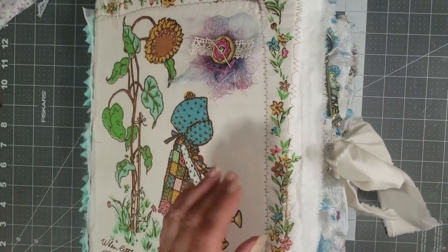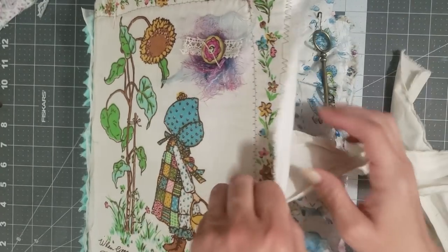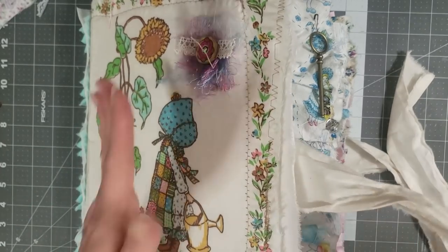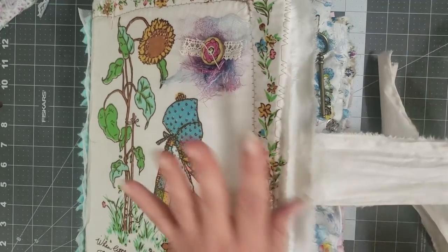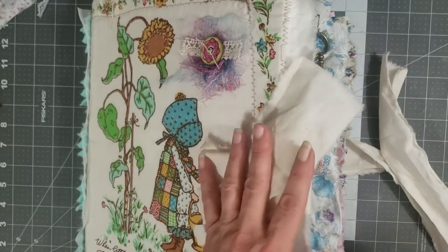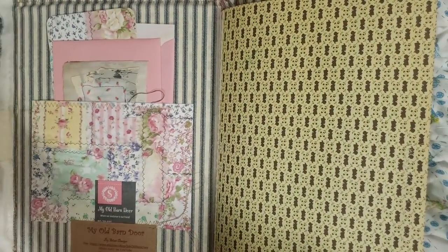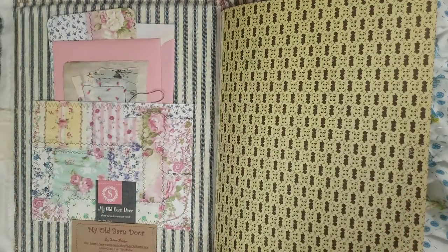This is tied the same way I did my last Holly Hobby journal. I took muslin, sewed it inside so it's completely sewn in, and it wraps around the book on the inside cover — which makes for a really sturdy tie so she can tie it up and keep her items safely inside. We're just going to go ahead and do a quick flip-through of the journal.